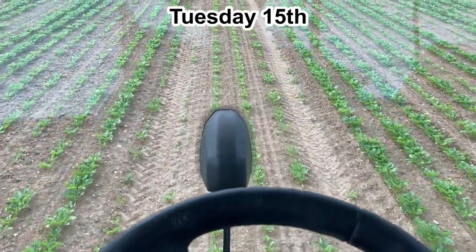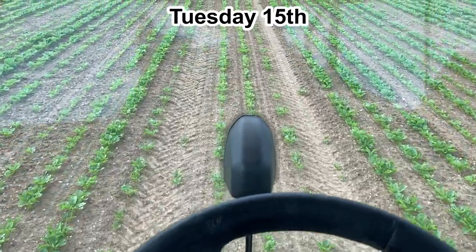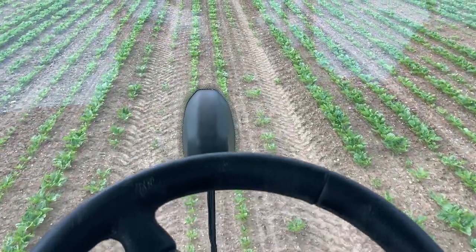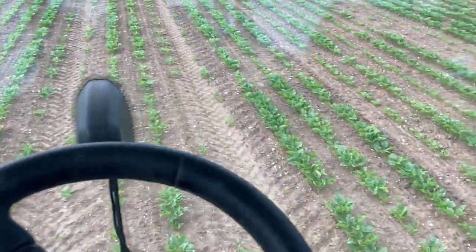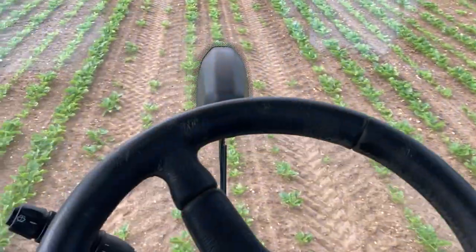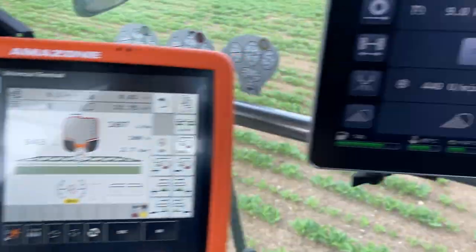We're out on the early morning shift this morning, about five. We're now spraying the sugar beet again. This morning I found out I can use the auto steer, so I can do a bit of filming.